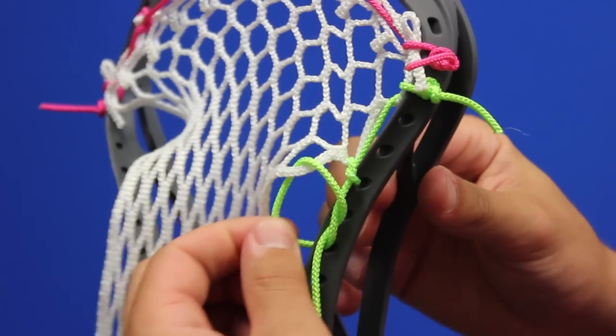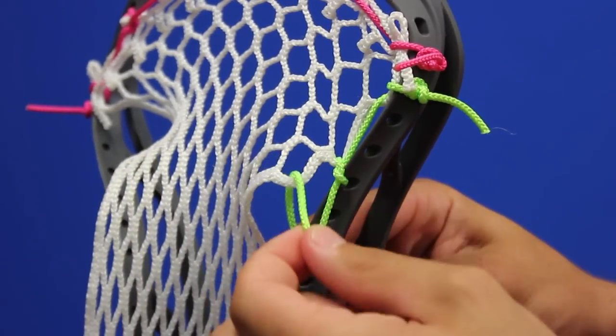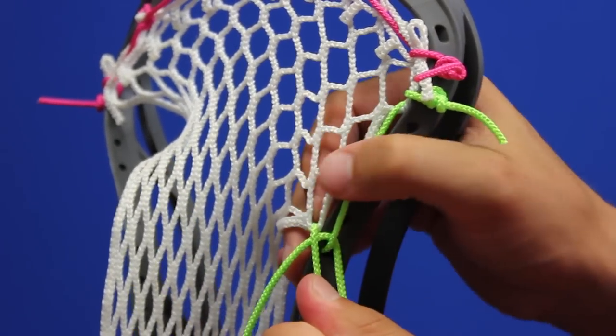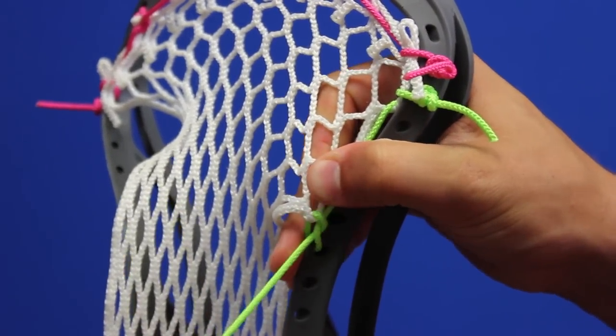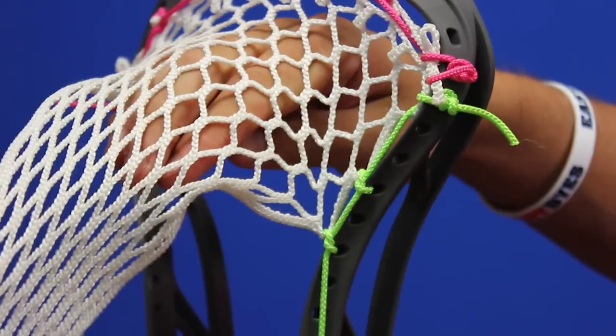Pull the slack out from the inside and then grab the string right above the mesh diamond and pull it down as tightly as possible to stretch the mesh diamond down to your knot. Then grab the string and pull the tension out of the knot. Pull it completely tight and pull all the slack out. Go Dink!